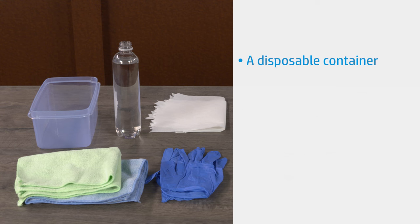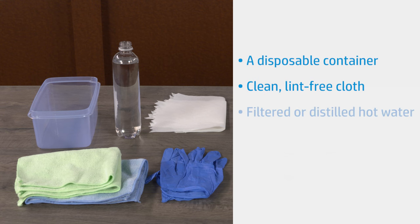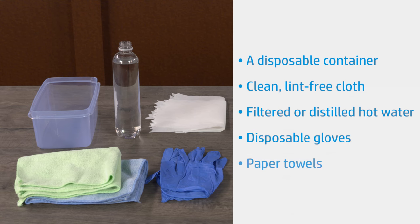To clean the print head, gather a disposable container, a clean lint-free cloth, filtered or distilled hot water, disposable gloves, and paper towels.